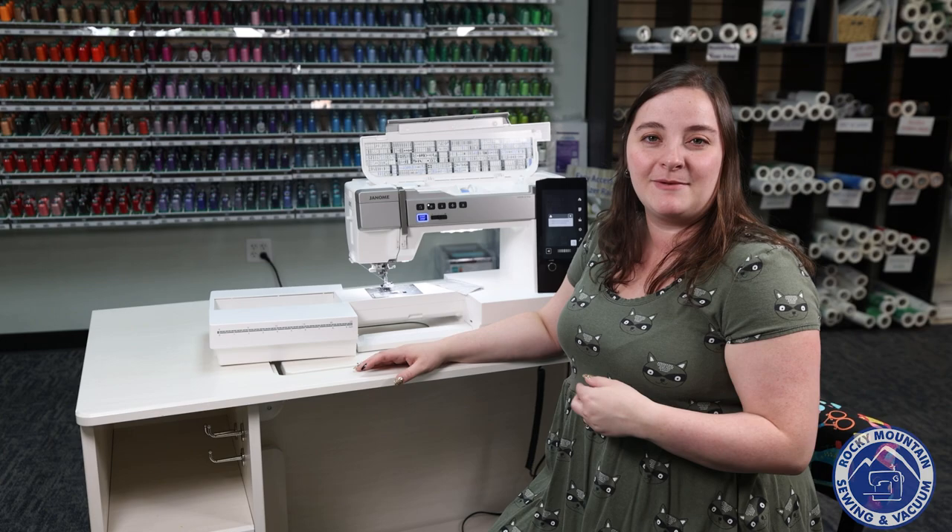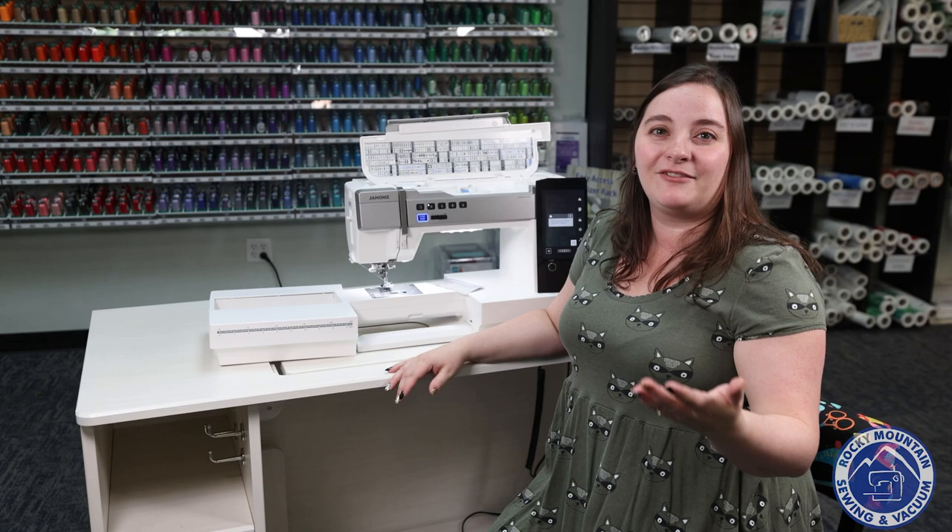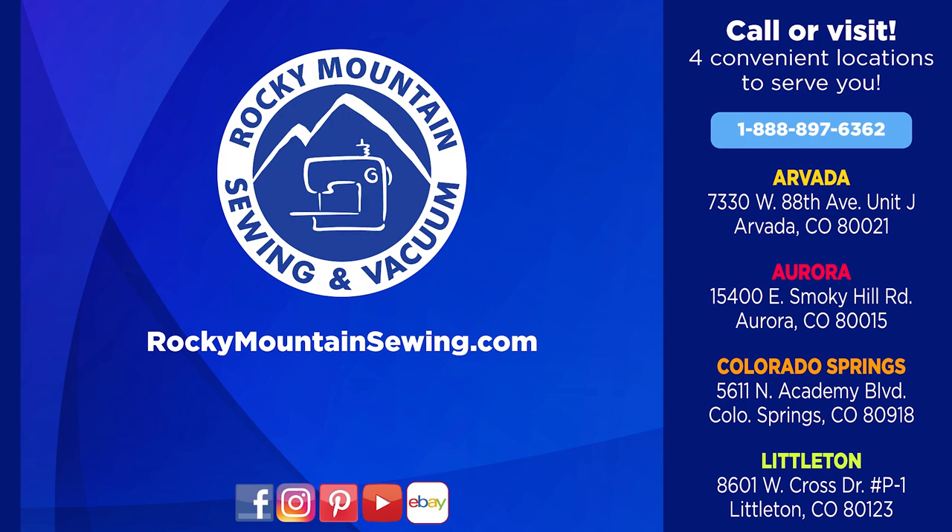If you'd like to give it a try yourself, come on down to one of our Rocky Mountain Sewing and Vacuum stores — we'd love to show you what it's all about. I'm Megan, and it was lovely to have you join me for this overview of the Janome Memorycraft 9480.